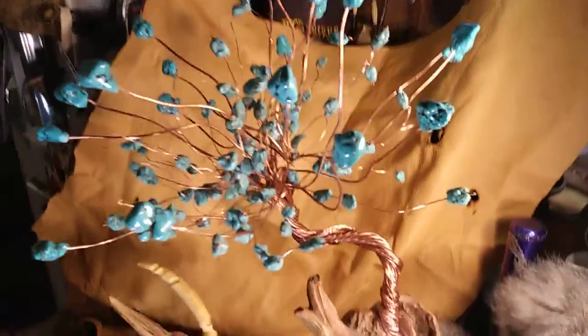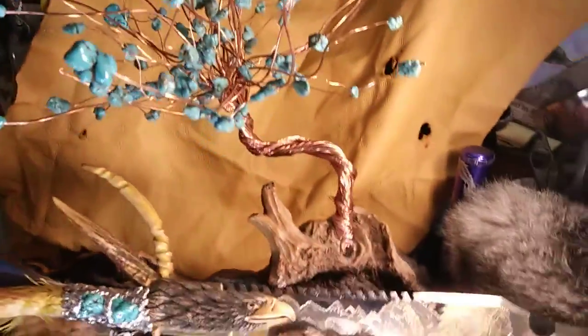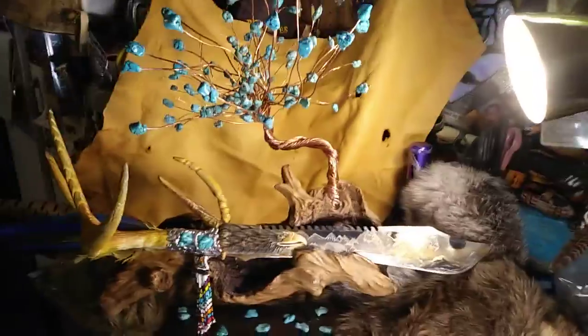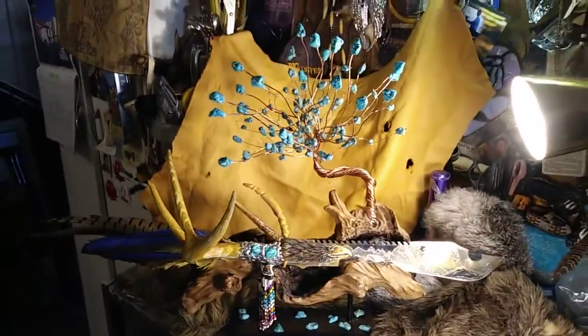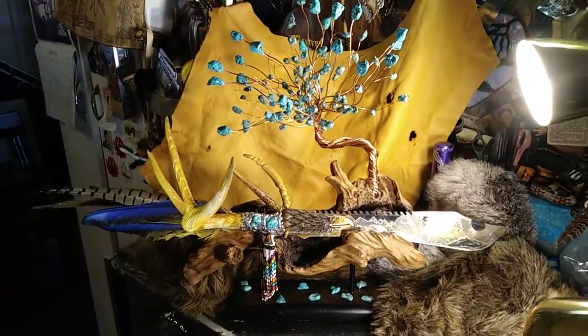I made a little tree. I got that out of the junk pile, that copper wire. I figured I'd try to make a tree, so I made a turquoise tree. It's all got a match. That's the little upgrades I made to it. It's pretty cool.